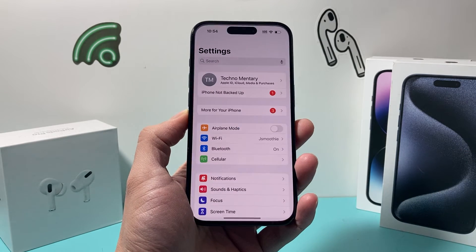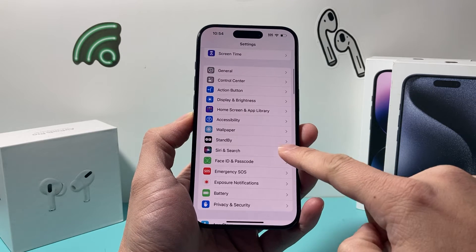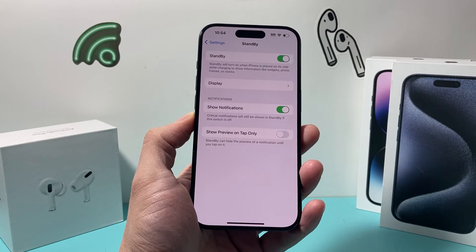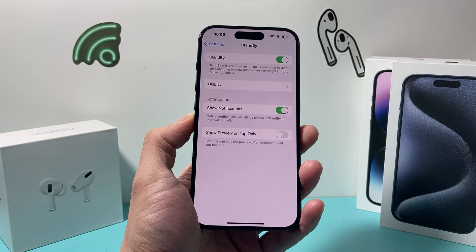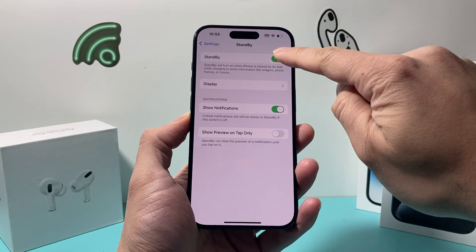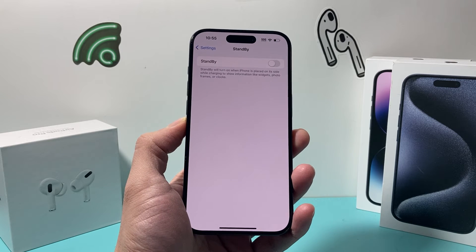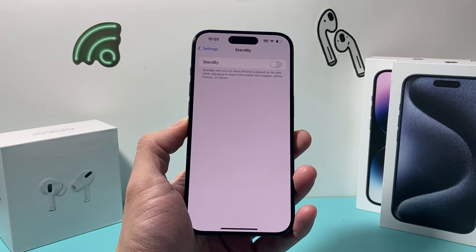First thing is go into your settings on your iPhone, and once you go into settings, you're going to scroll down until you find Standby. You can see here there's a setting just for that, and to be able to turn off standby mode, simply click on that toggle.